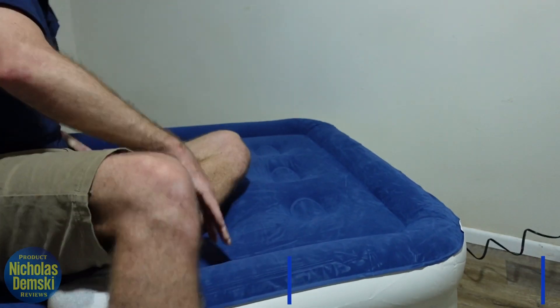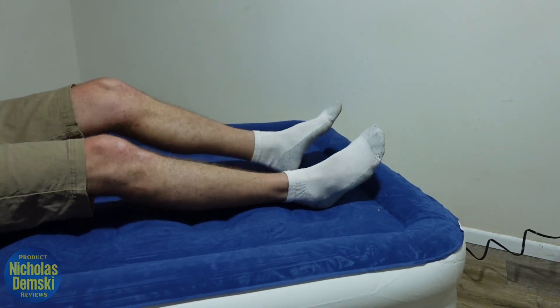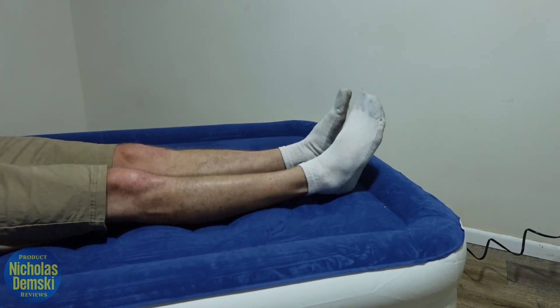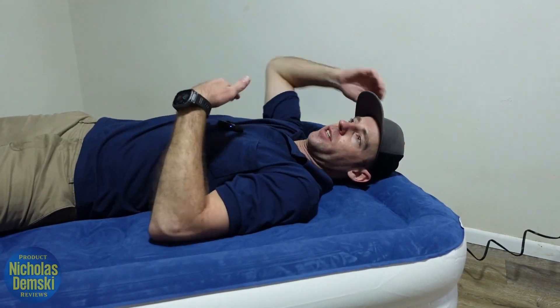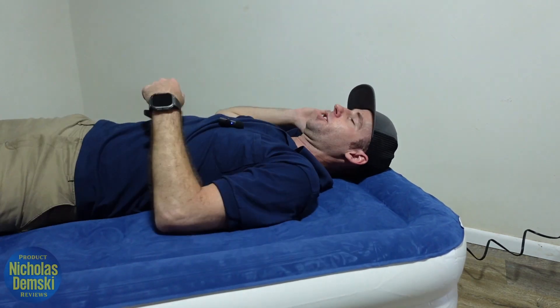Lying down on it, I'm six foot one and I can put my head all the way to the back with plenty of foot room — it's very, very long. It's actually really comfortable. I like this flocked top; it has a really nice feel and color to it.